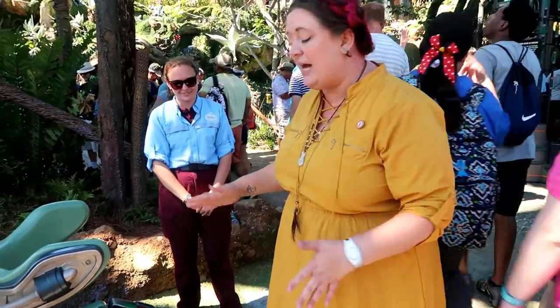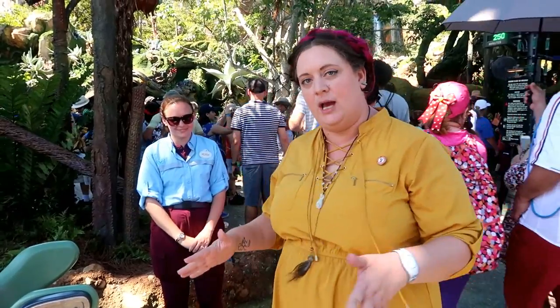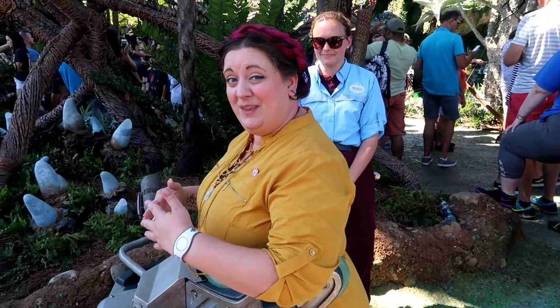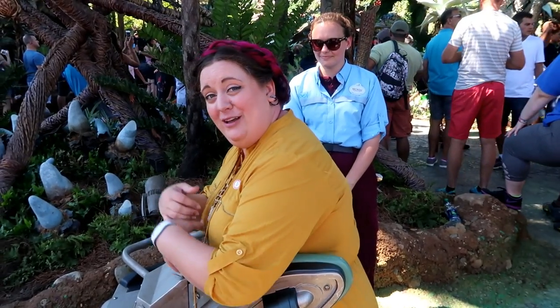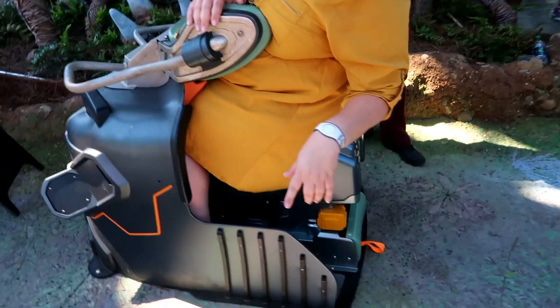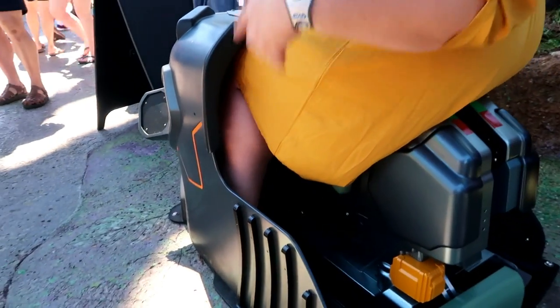I'll show you from a plus-size perspective how to sit in this seat, and share some tips I've heard. You can see how my body fits. A couple of things that work: sitting all the way forward and sitting super straight up. If you hunch over at all, it's going to add more width.